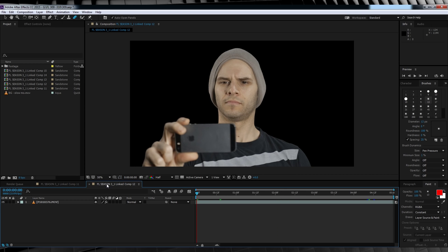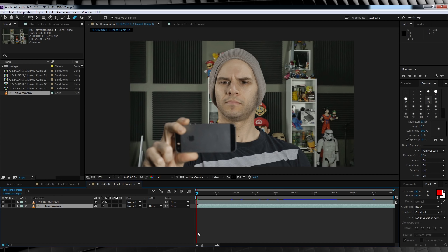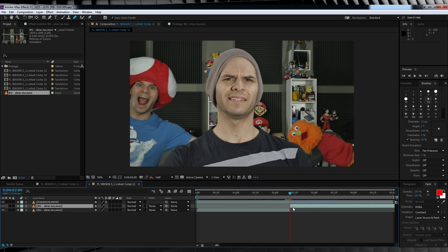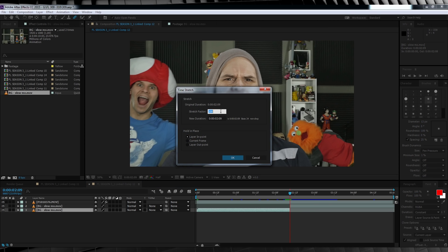Onto the main attraction — and guys, this is really easy. I've already got my shot keyed out and ready to go, so I'm just going to grab my slow-mo shot imported from Premiere Pro and drop that straight to the bottom. From there, let's scrub along the timeline until our two actors have come into frame, then hit Ctrl+Shift+D to split the clip.